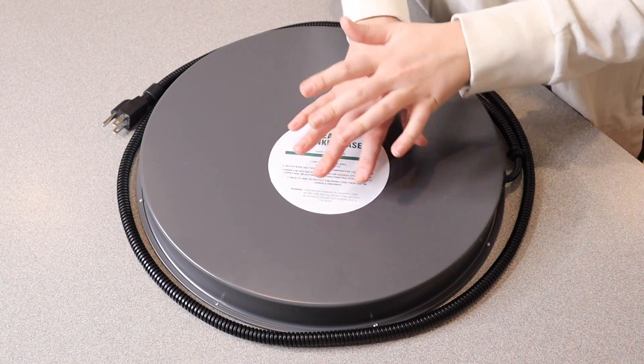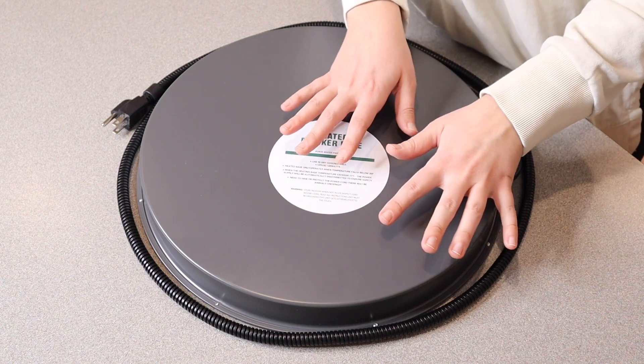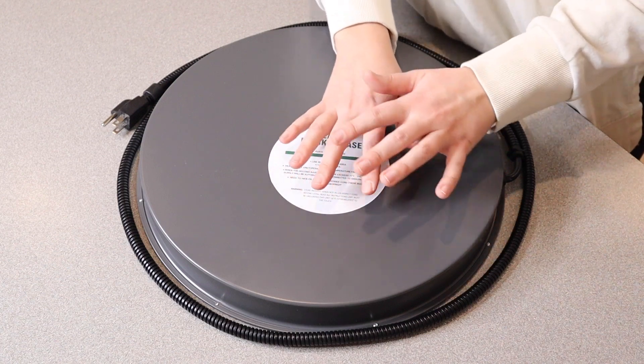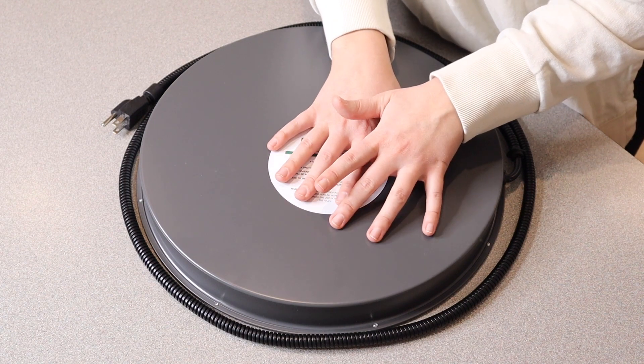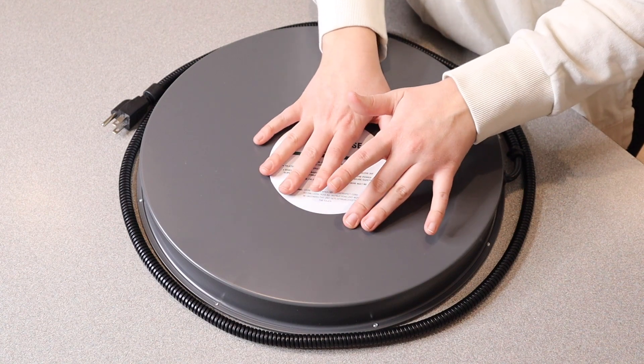Right now where we are the temperature is about to get below freezing at night, and in the winter it does get well below freezing, even down around zero degrees Fahrenheit. So this is really going to come in handy rather than going out and breaking the ice or using other items. We actually do have quail — I'm going to go ahead and set this up in our little quail hutch and measure the temperature of the water before we turn this on and then after it's been running for a day.